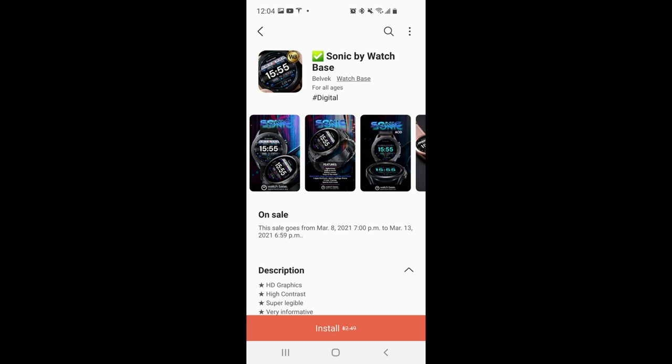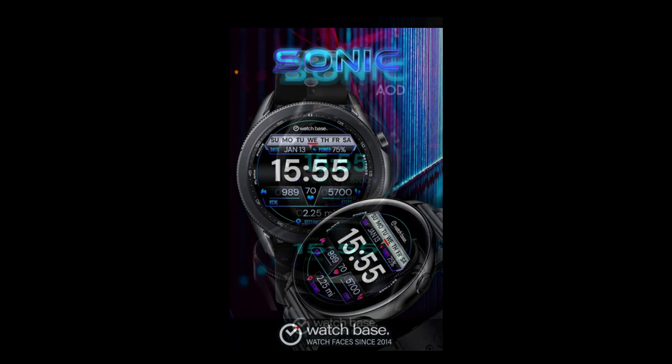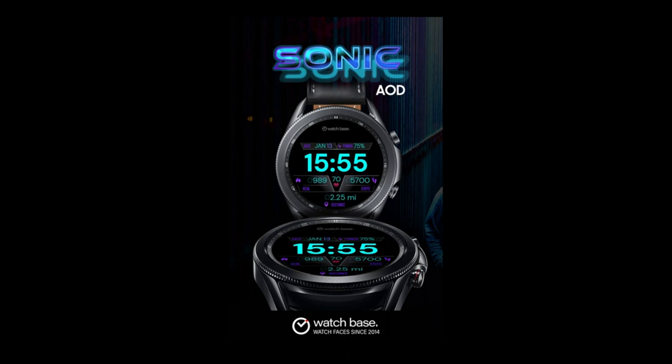Hey everyone, welcome back to Jibber-Jabber Views. I hope you're all doing well wherever you may happen to be watching from in the world. For the review today, I have another completely free design that you guys can pick up inside the Samsung Galaxy App Store, which means you're not going to need any coupons or codes to download this one.